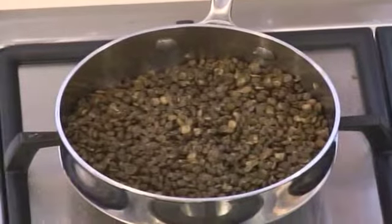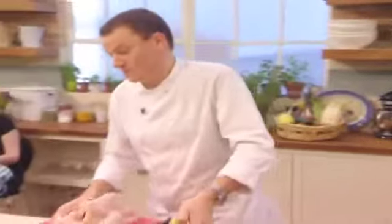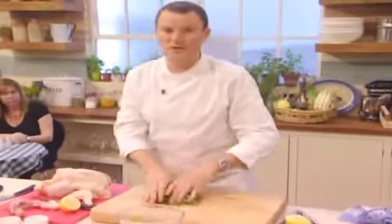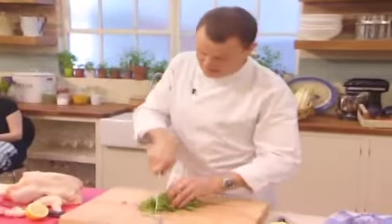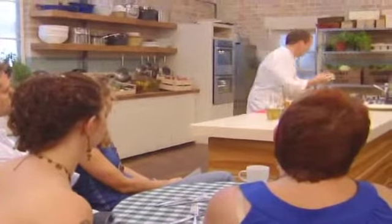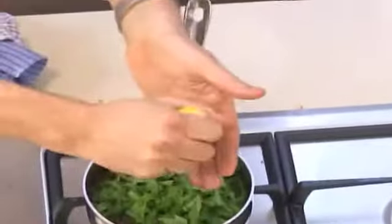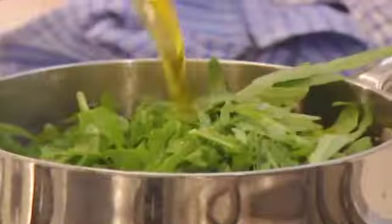There are loads of herbs you can use, but what's very nice is to use rocket as a herb, because wild rocket has a very strong, robust taste and it's quite robust in texture as well. I'm just going to chop some of this rocket up and use it like you would basil or parsley or any other kind of herb — quite roughly. Put some in, a bit more lemon juice, and a good glug of olive oil.